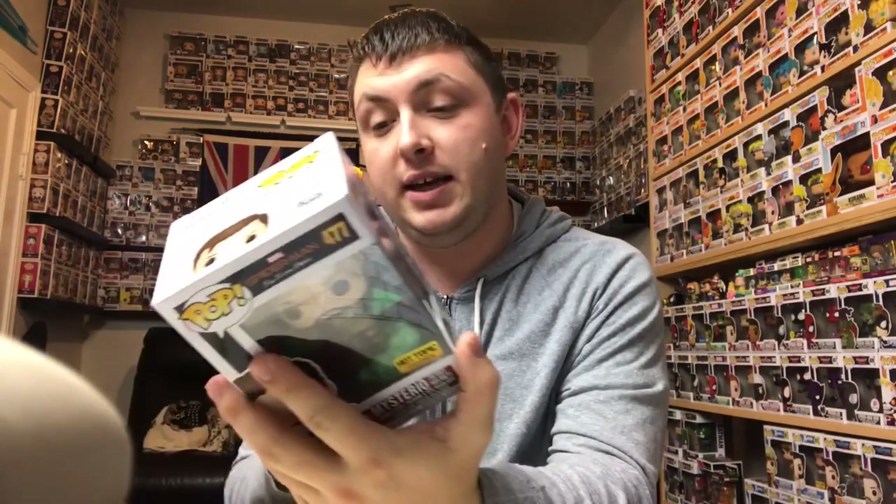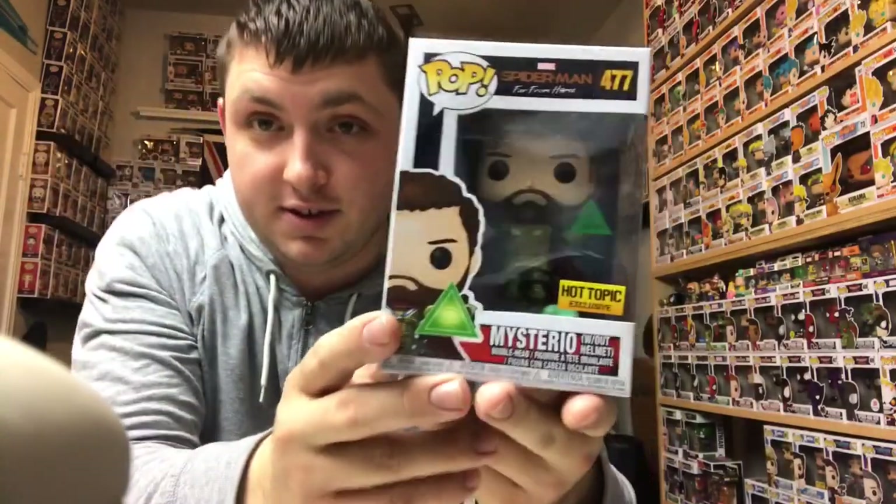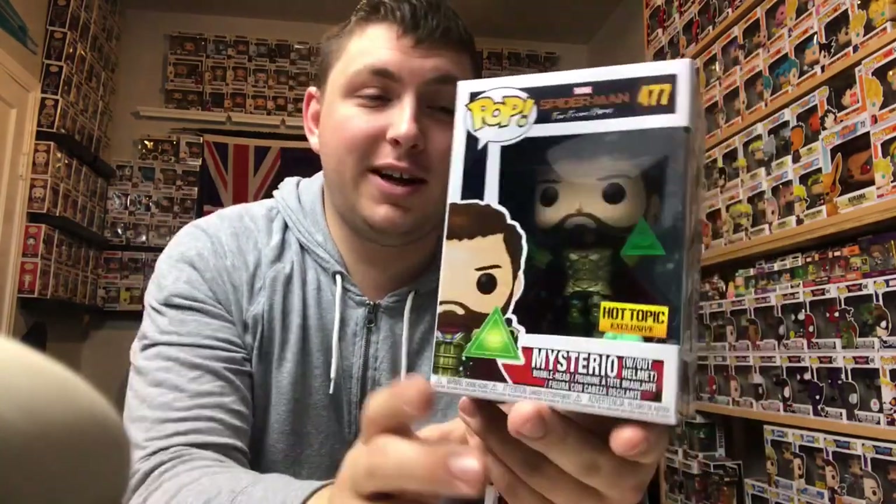I'll probably get the others in this series. But as far as this exclusive goes, this was the last one. I really wanted the other Marvel pop that dropped a few days ago at Hot Topic, but I did not manage to get it — that was the Chase Dark Phoenix. That pop is already up to $60 online and I don't feel like paying $60 for it right now. But this Mysterio was the last one and I'm very glad I got it.